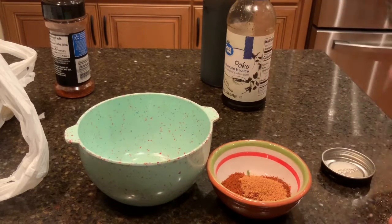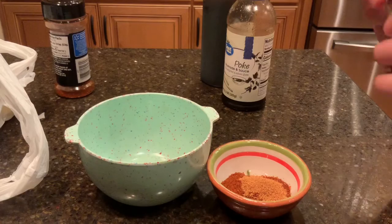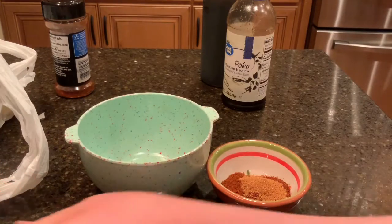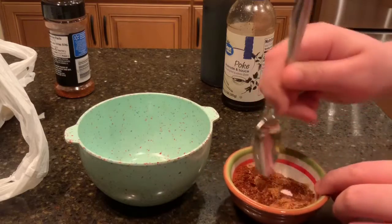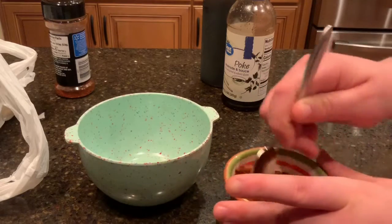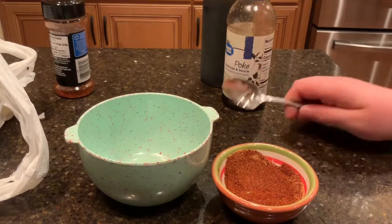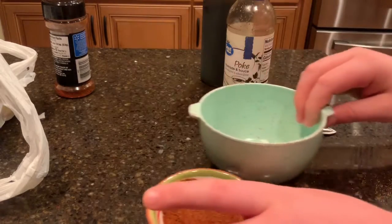The next thing I'm going to do is mix the dry spices together. I feel like it's better than mixing them in with the wet ingredients because it really just makes everything fold together really nicely.